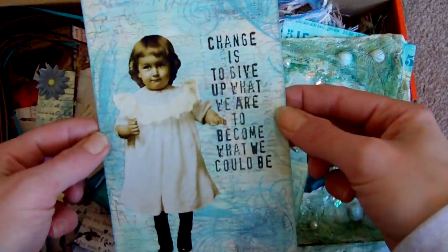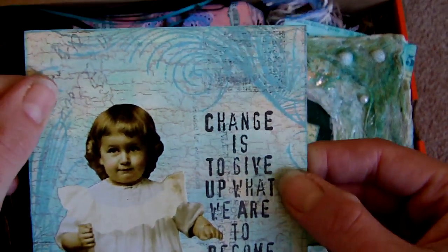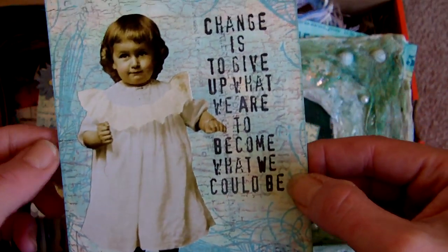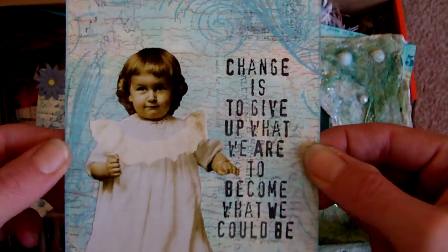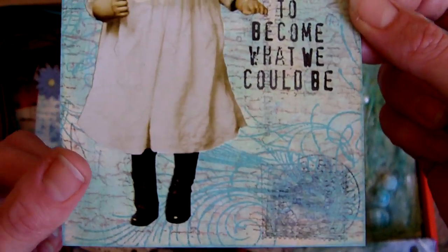This is another postcard, which will have been made for a challenge. Various stamps in the background there. Another digital image. And you'll see from most of these, I don't tend to use commercially bought paper very much — not for a whole background anyway. I tend to make my own backgrounds with inks and paints and various stamps, which is what I like doing.